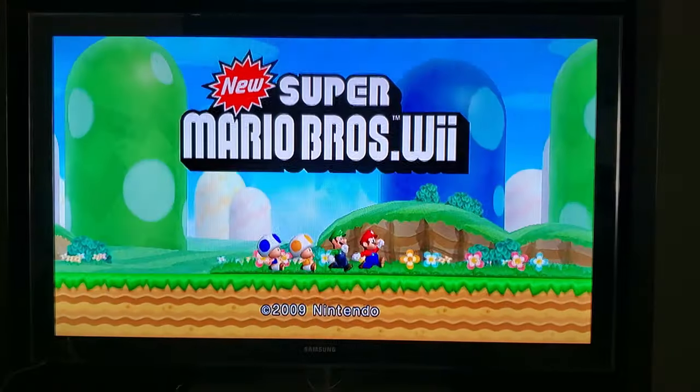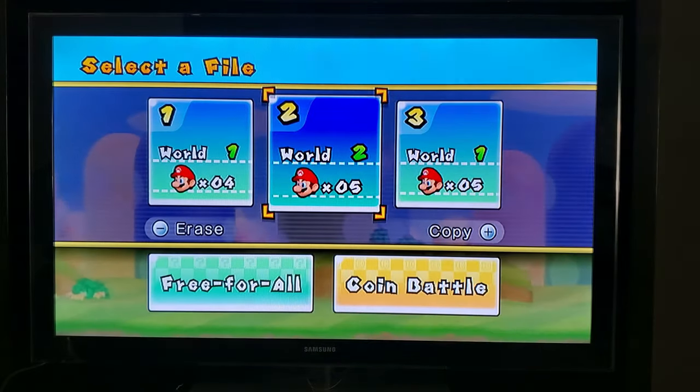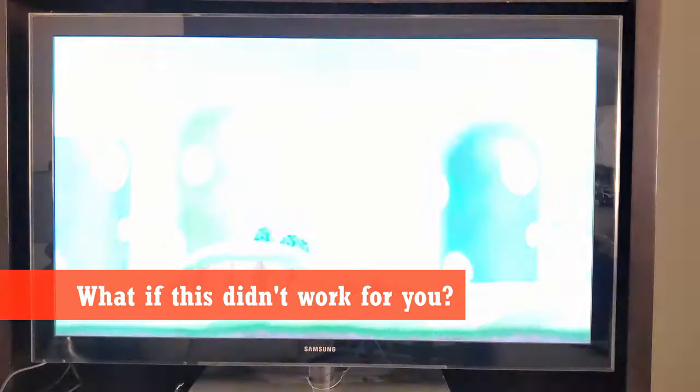Here's the AV and the picture is no longer in black and white — it's full color. But what if this didn't work for you? What other option do you have?